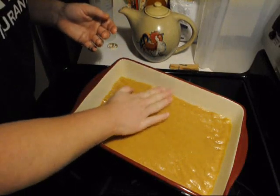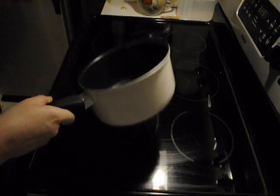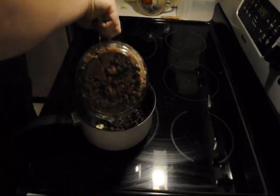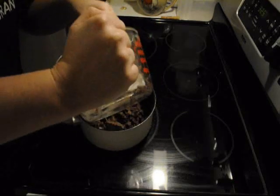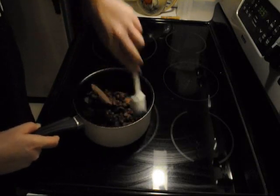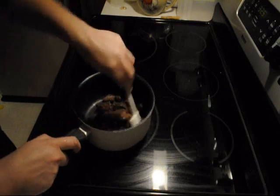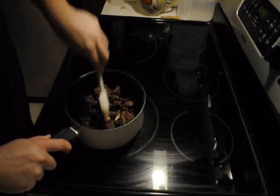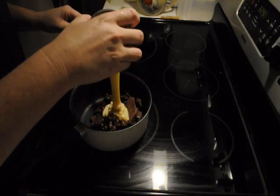In a saucepan, you will melt together your two tablespoons of butter that you set aside, your 12 ounces of chocolate chips. I set my bowl on the hot stove. Over very, very low heat, you want to melt together your butter, your chocolate, and your can of sweetened condensed milk.